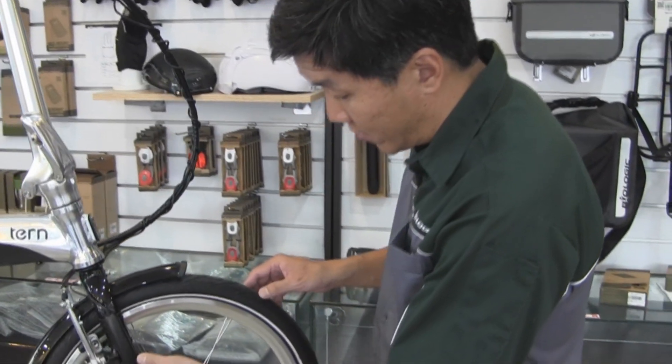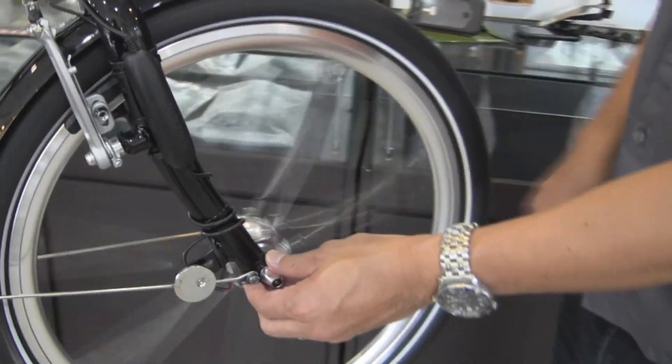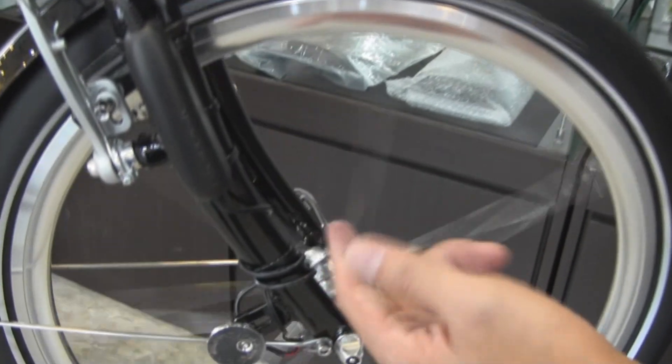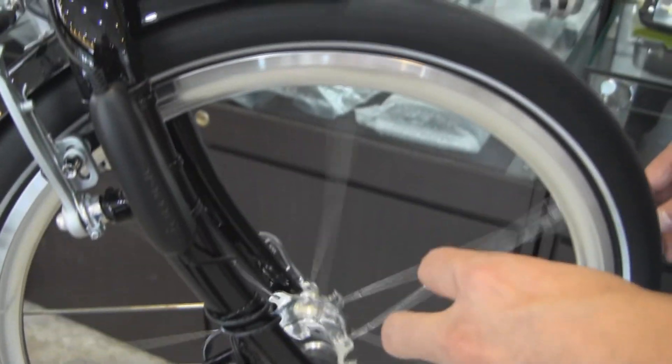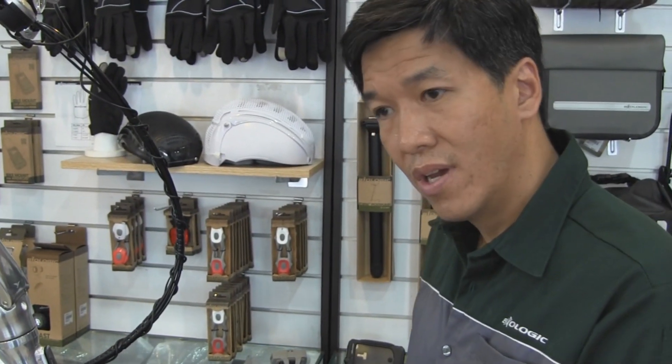So this is how it works. You have a dynamo hub. A lot of bikes have dynamo hubs and when you ride it generates electricity. Now that electricity coming out is unconditioned. That means when you're riding slow it's a low voltage.